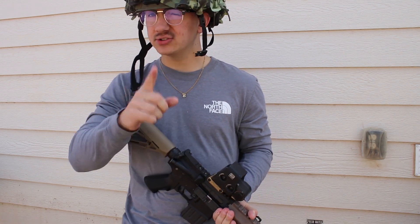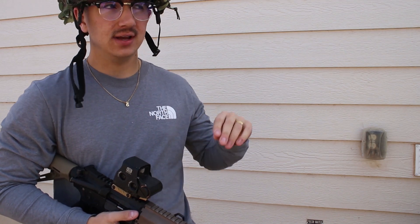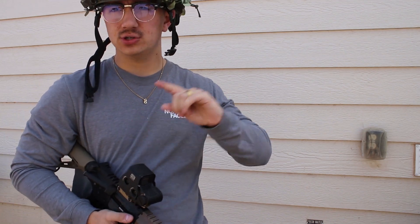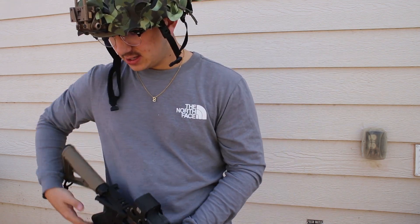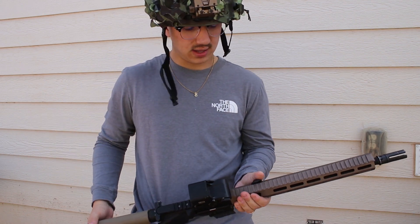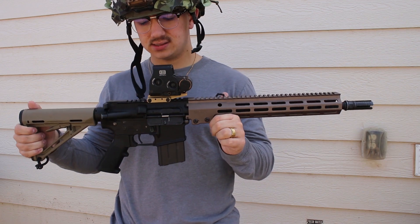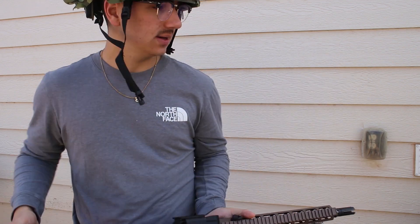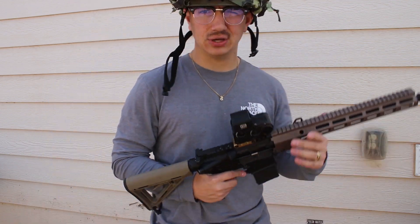I'm also going to test with two mags at room temperature, and then I've also thrown two magazines in the freezer — shout out to the homie who recommended that — just to test colder temperatures, because like I said, it's 67 degrees Fahrenheit out here. We'll go ahead and jump to shooting to get a good baseline, and then after that we'll get into the other tests.